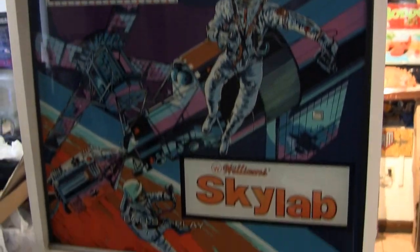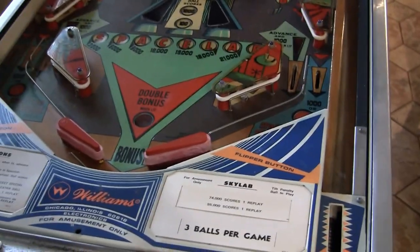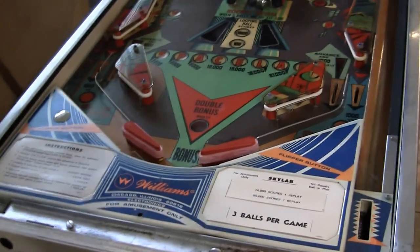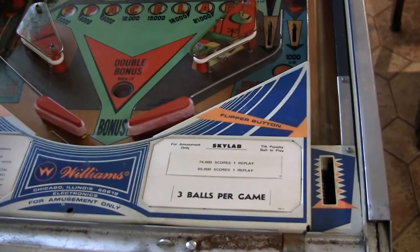This is another recent pickup. Like every game, it always has some kind of a weird story with it. This belonged to a guy who was going through a divorce and apparently his whole estate is now being split up into pieces, so he needed to liquidate. This came up and I grabbed it among a couple of other games that I'll go into.